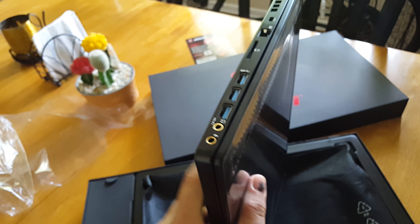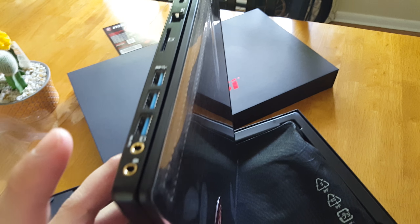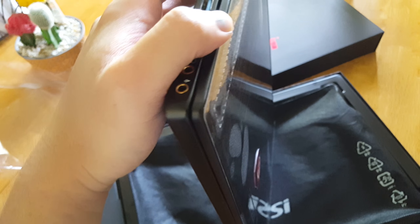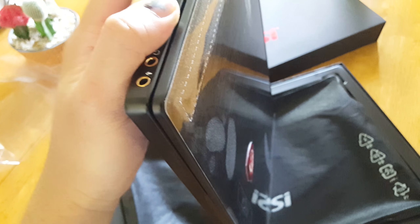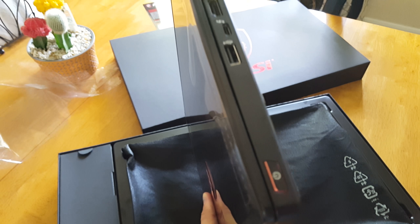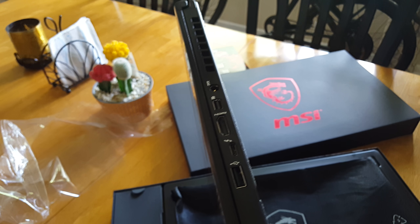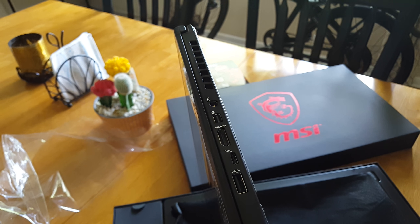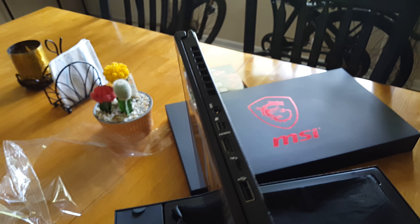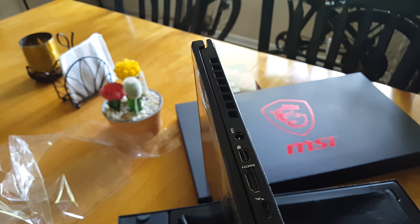It's a very thin laptop, as you can see. It's equipped with three USB 3.0s. It's got a headphone jack, a microphone jack, Ethernet, Kensington lock, and even an SD card reader right there. On the other side, you've got one USB 2.0, a Thunderbolt 3, an HDMI, mini DisplayPort, and your power connector.